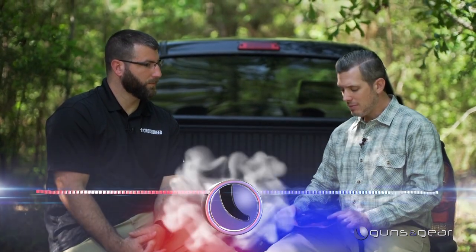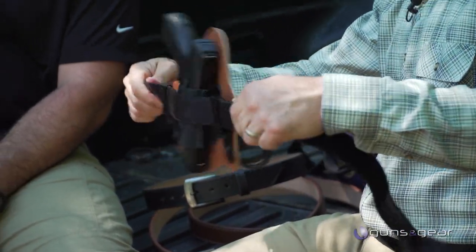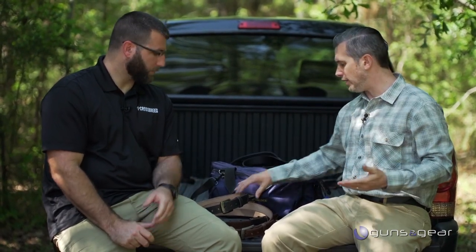A lot of people will start carrying a gun and complain that it's not comfortable, but a lot of times that's a function of the belt. A good belt will be better than a bad belt. What you're really looking for in a gun belt is stiffness. This one is kind of worn out, pretty floppy, and it's going to be uncomfortable. You're going to have to adjust your belt and your gun all the time, and you're going to feel it pulling down on that one spot in your pants, versus all the weight being distributed around your belt like a true gun belt will.